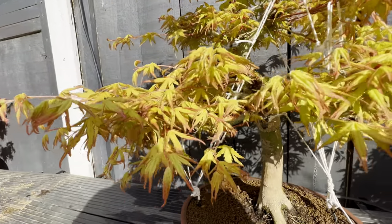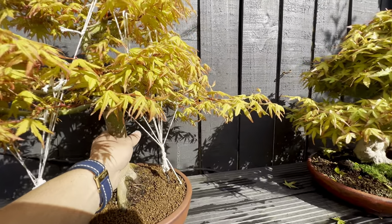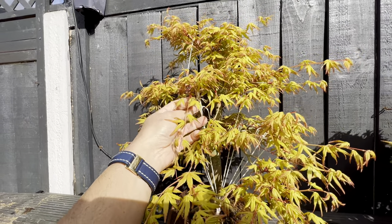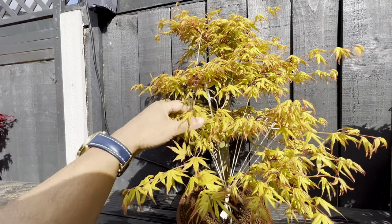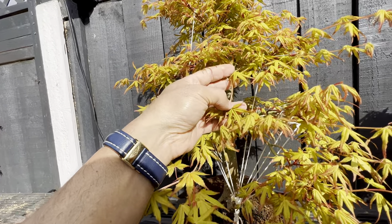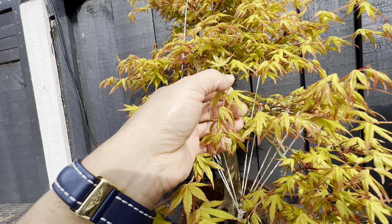I know it's time consuming, but when you appreciate the trees you have and enjoy the color — look at that, it's amazing. The movement I'm creating on this tree will look fantastic. I notice this shoot is pointing down. I'm going to try to push it up or remove it — not sure — because I want to create space here, and this shoot falling down is becoming too long. I don't want that on my trees.